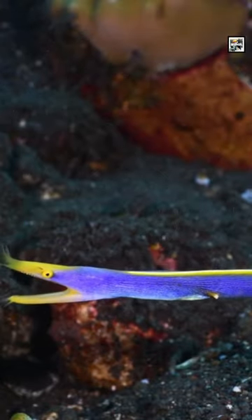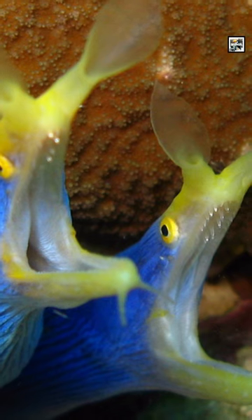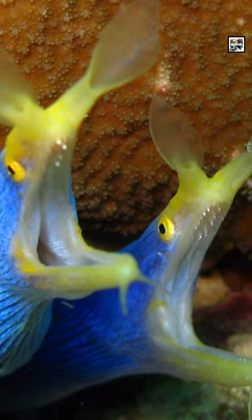They always look surprised with their mouths agape. They constantly open and close their mouths over and over in order to circulate water to their gills to breathe.